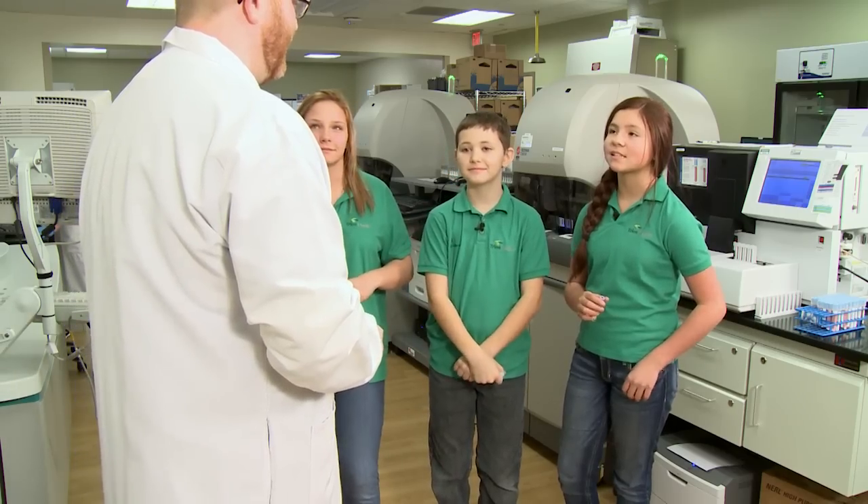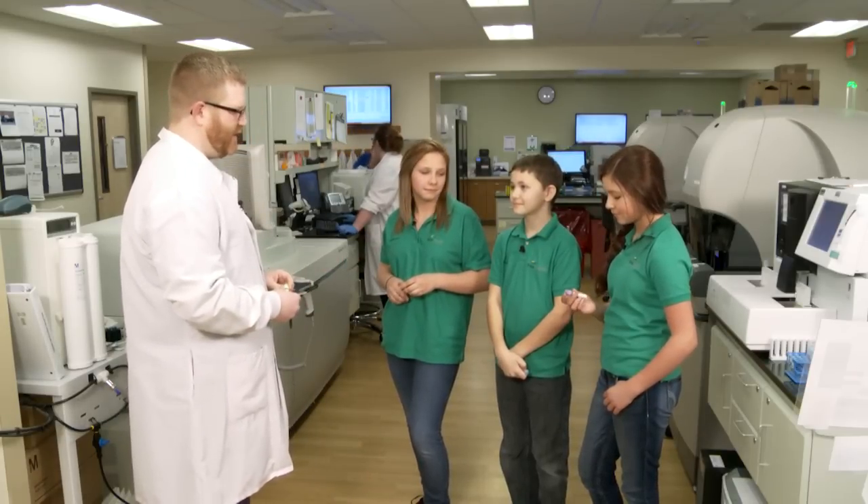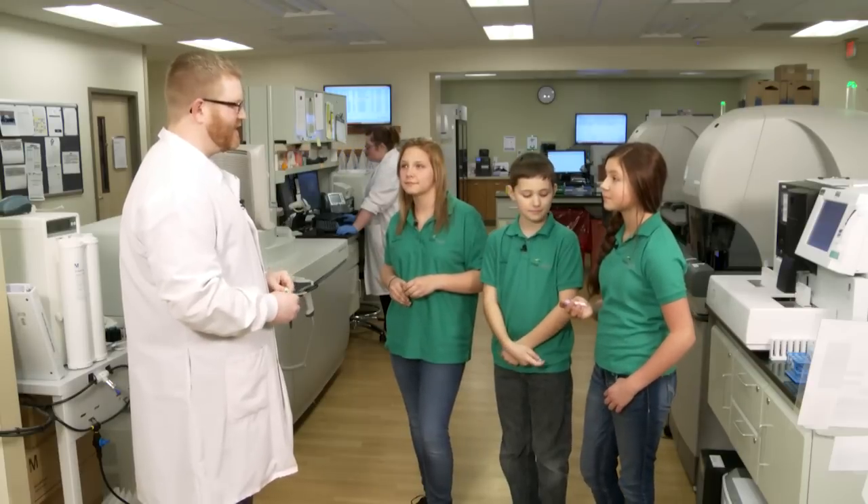What are your most common tests? That's a great question. We do a lot of different tests. One of our most common ones is run on that purple tube — it's called the CBC. That's where we count the different cells in your body. Pretty much every patient here will have one of those every day, and outpatients who just come and get their blood drawn for their doctor will usually have one as well.